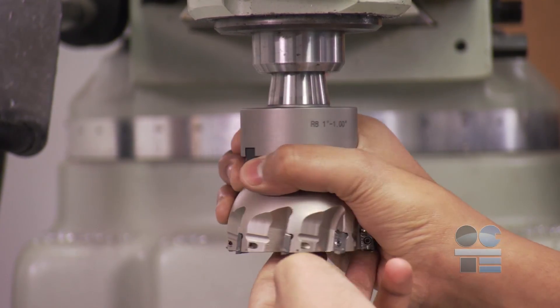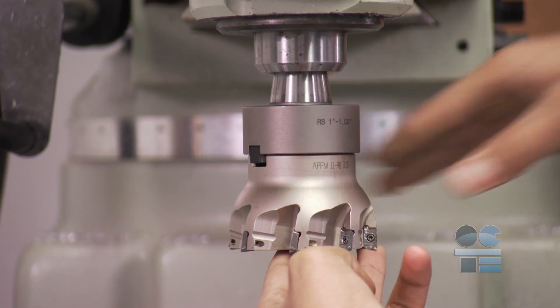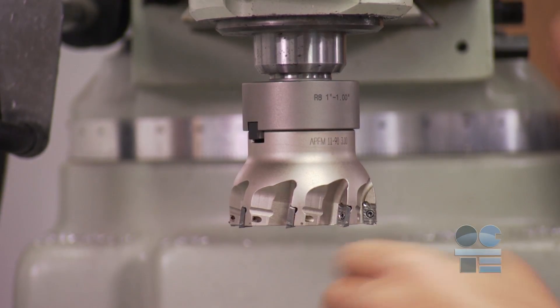Cutting tools such as end mills should be held deep for rigidity. End mills extending too long from the arbor can flex and break under load.